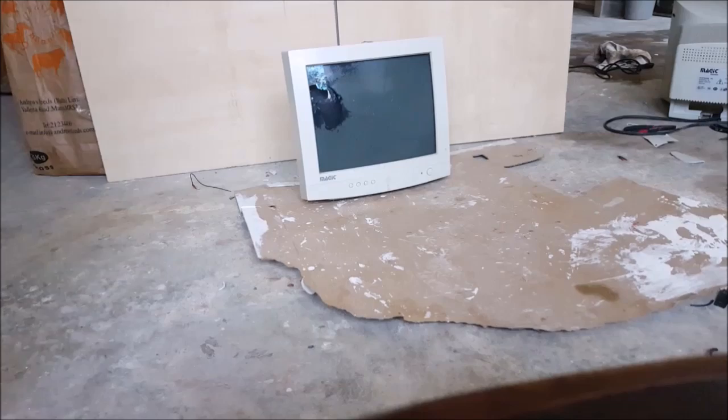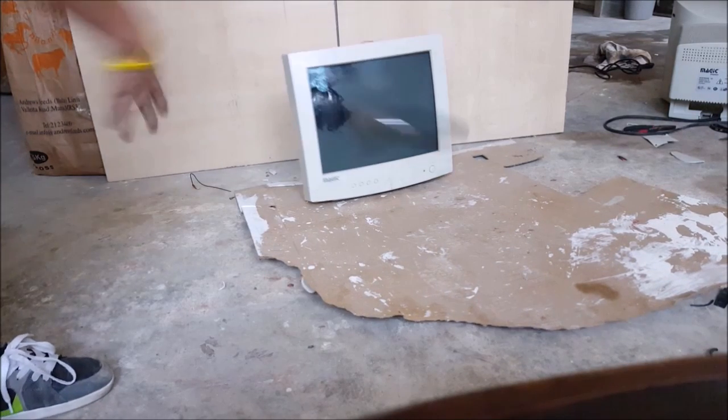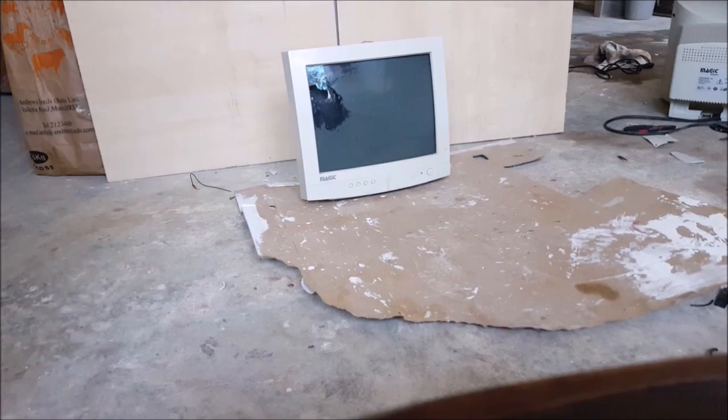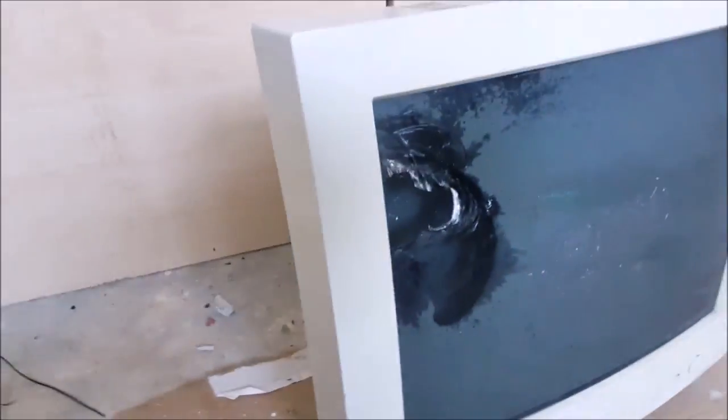In three, two, one — and boom! If you listen closely, the whole monitor is crackling. The whole TV is actually fragile because if you barely touch it, it falls apart.